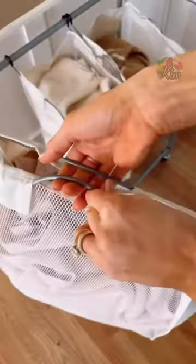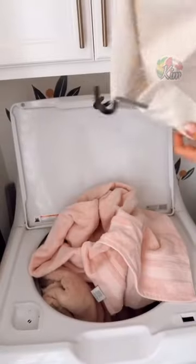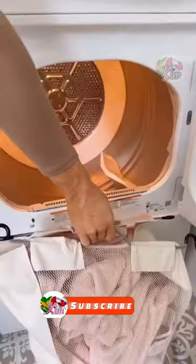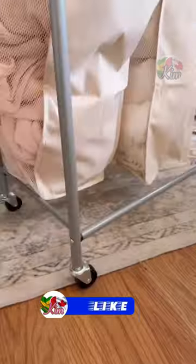Each laundry bin comes with handles to easily carry and put into the wash. The laundry bins even unhook so you can wash them too. The handle design makes it easy to go from dryer to drawers without losing clothing, and the wheels work on most floors.